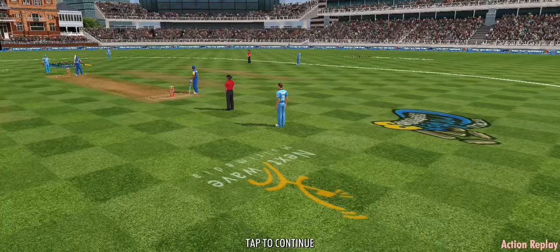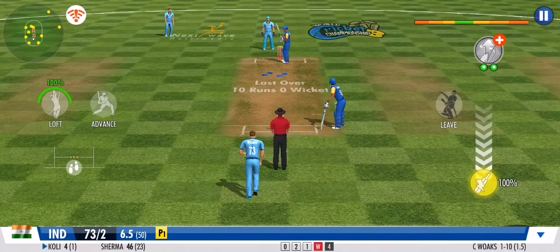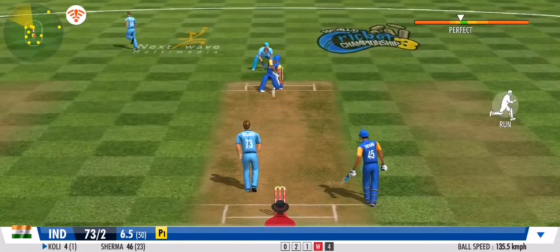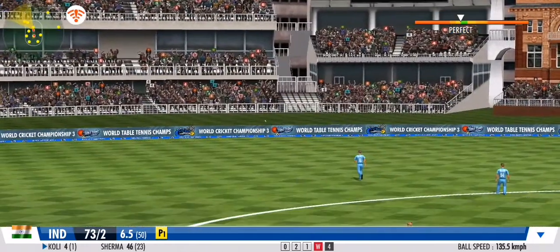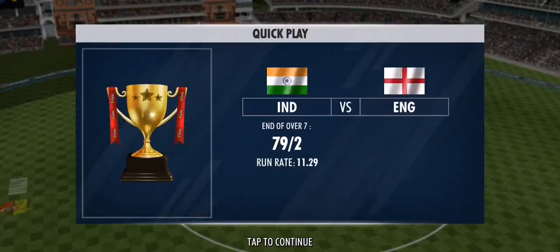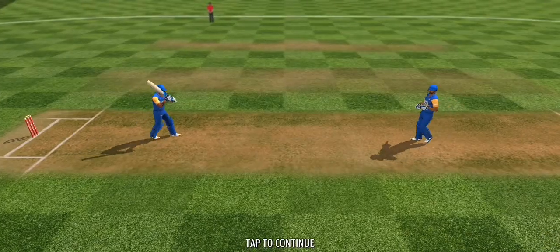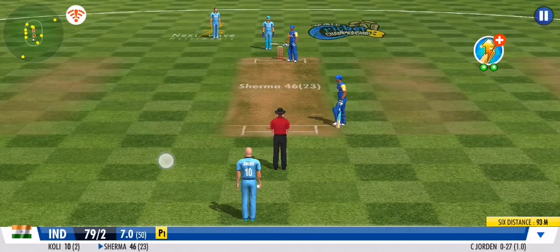Cracking start — boundary off his very first encounter! And that's a six — that's a massive one! Superb wrist work here, that's been deposited into the stands. Nice way to bring up the end of the over. The bowling side has decided to continue the medium pace onslaught.